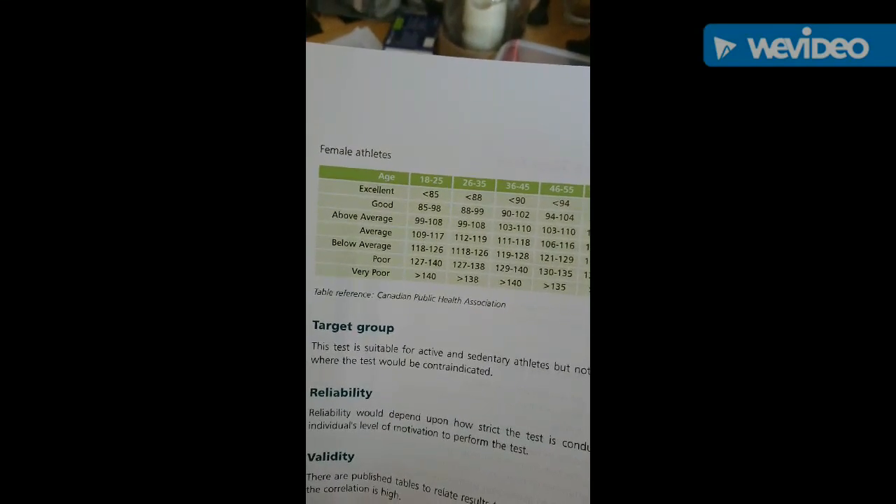Okay Gemma, so you've got 130, so times by four is 120. So that puts you in the below average category.